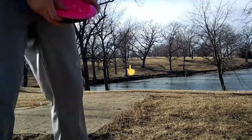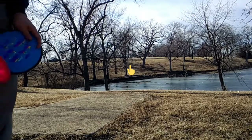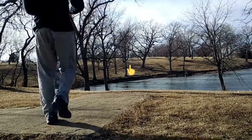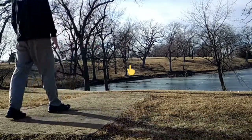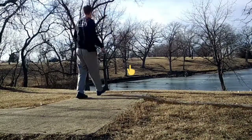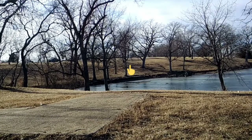Alright, hole 18. Over the water, back up the hill a little bit. Probably 325 feet. We're going to throw a Shock and then a Clash. Oh my gosh.